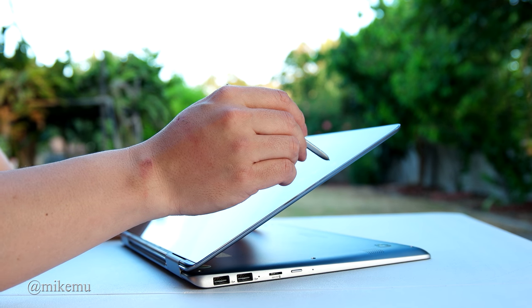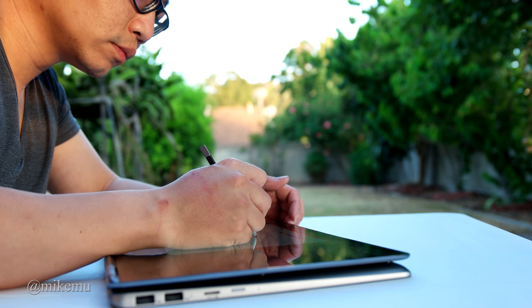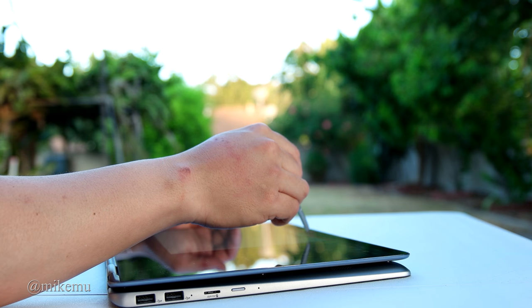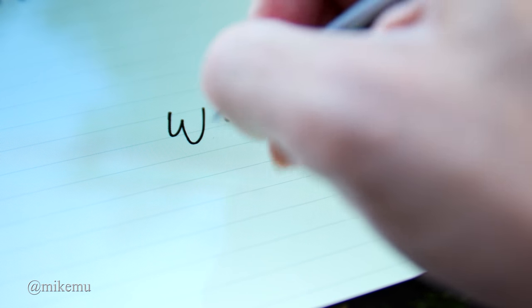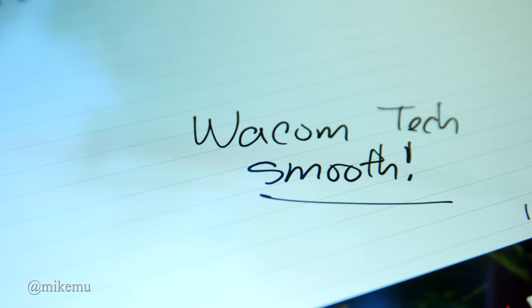I like the ability to use the S Pen when navigating, though in reality I haven't used it that much — maybe because I'm not used to writing on a screen coming from a Mac, even though I do use an iPad Pro with the Apple Pencil. The S Pen is Wacom-based technology, which I think is the best because it uses magnetic technology that requires no battery or charging in the pen.